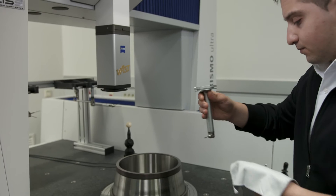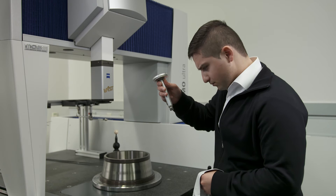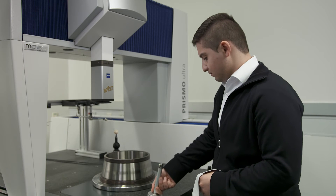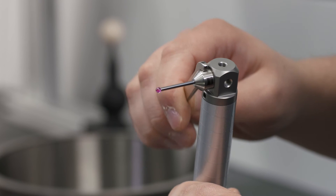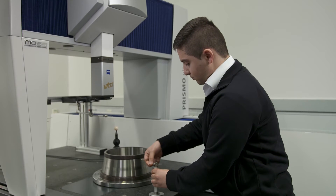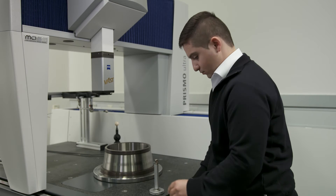Such styli must therefore be regularly cleaned, which is time-consuming, or replaced by new styli. But during the time you exchange the stylus and recalibrate, your coordinate measuring machine cannot be used productively.